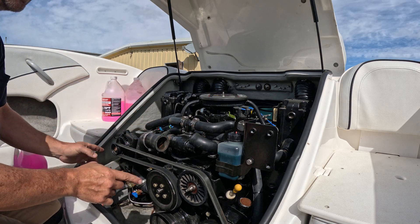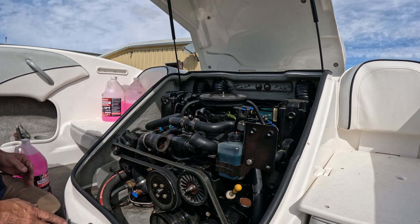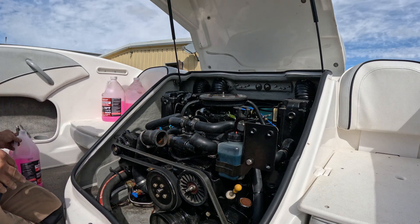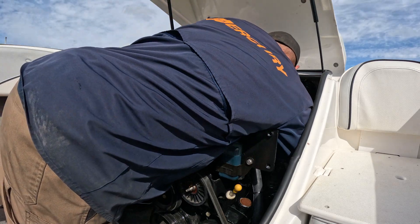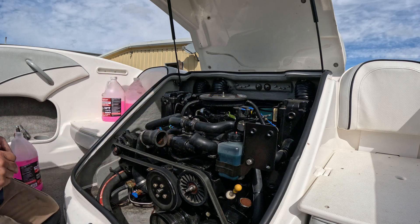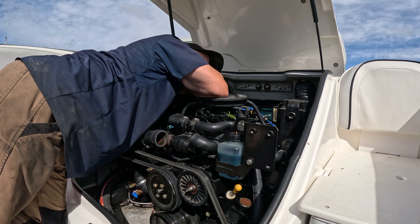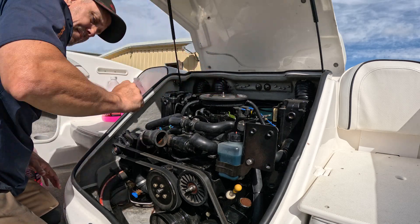We're going to allow some antifreeze to overflow through both sides where these plugs were. The reason is to make sure we flush any low-lying areas of water prior to putting those plugs back in and refilling. So we're going to dump it in and listen for it to come out. There it's coming out — we're going to put our hands down and verify. Yes, antifreeze on both sides. So you know those areas are nice and clean. We're going to put these back in. Being able to see with your hands really helps, or having done this many times so you know where to put your hands.